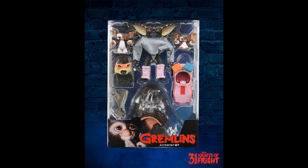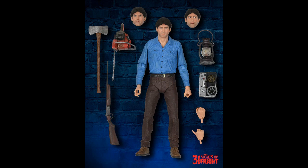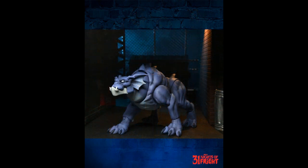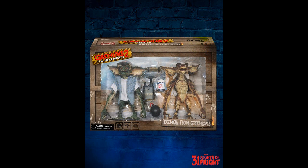NECA has a bunch of stuff. This is a Gremlins accessory set — it's just an outfit on like a flat figurine, almost a mannequin. The two Gremlins are real, though I think they're jointed at the shoulders. That's an accessory set for your pre-existing Gremlins. They've got an Ash — the first film version, it looks like. Ash of the Evil Dead. They're doing 31 Nights of Fright.